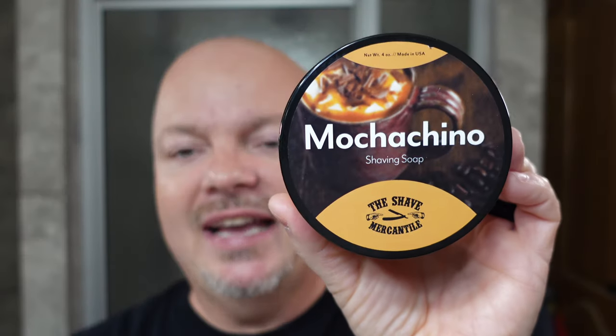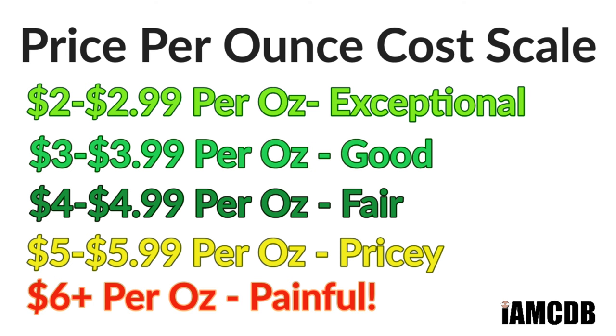Today for the first time ever, we're using a Shave Mercantile Soap and this one is Mochaccino. And don't blame me for the spelling — I know that's unconventional, but we know what it is. This comes to you for $14.99 for four ounces. On our cost chart, that is a good price of $3.74 an ounce. On cost, I would give it four out of five. Definitely a good price.